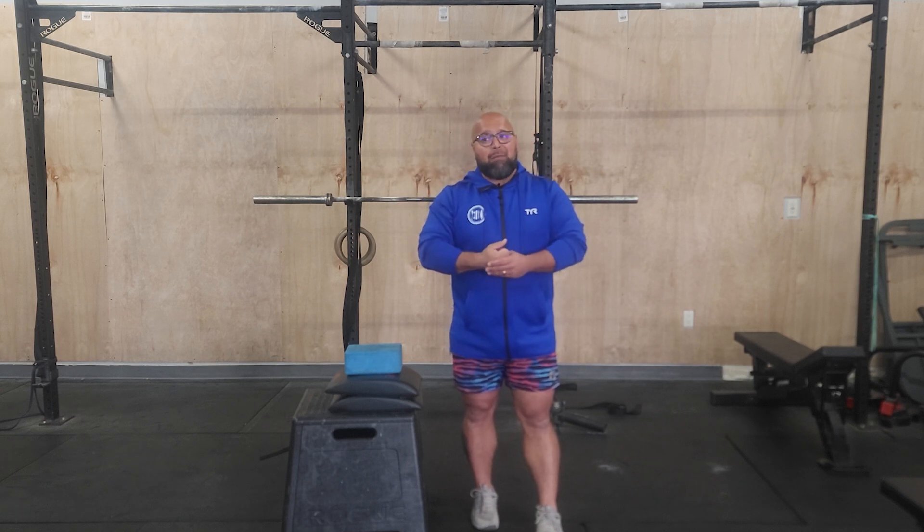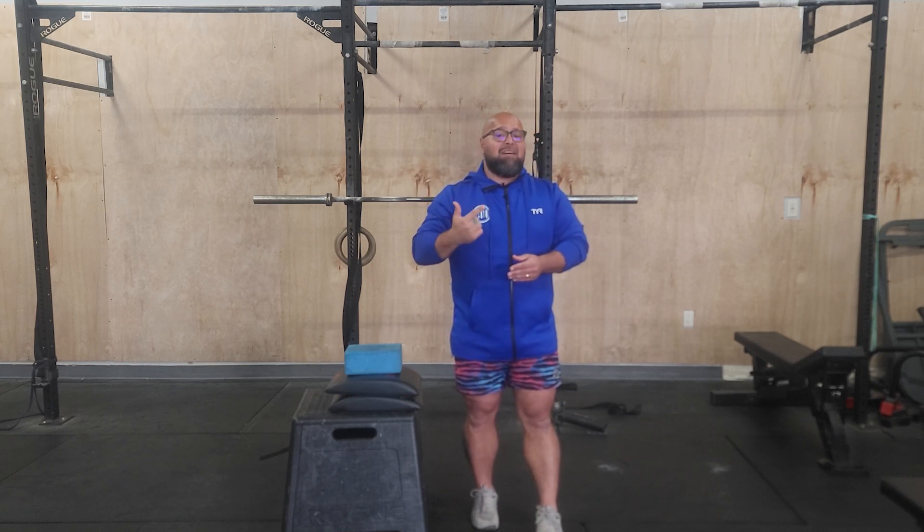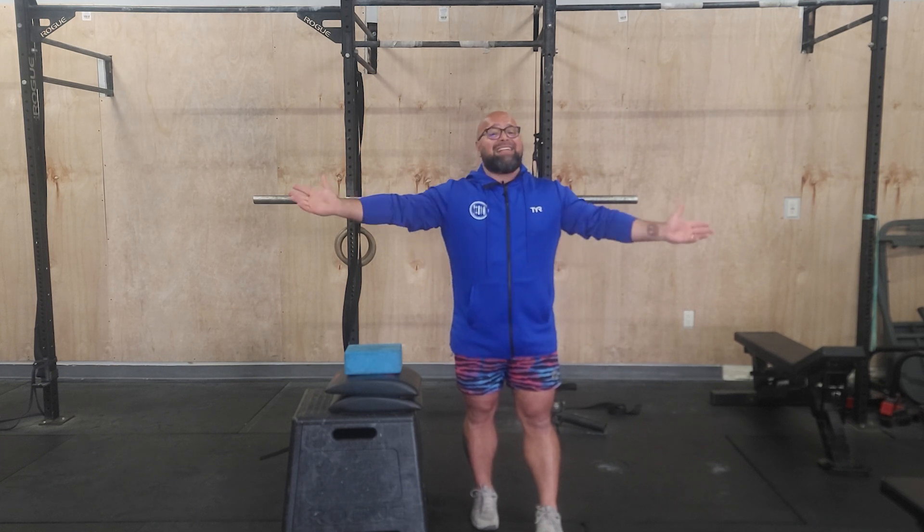Afterwards you've got a 15-minute AMRAP: 10 shuttle runs, 5 bar muscle-ups, and 15 wall walks — so we're gonna be upside down a lot today. For our finisher it's gonna be 3 rounds of 1 minute plank and 20 V-ups.